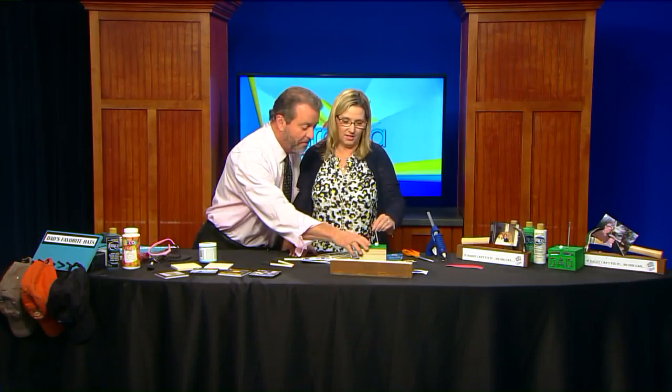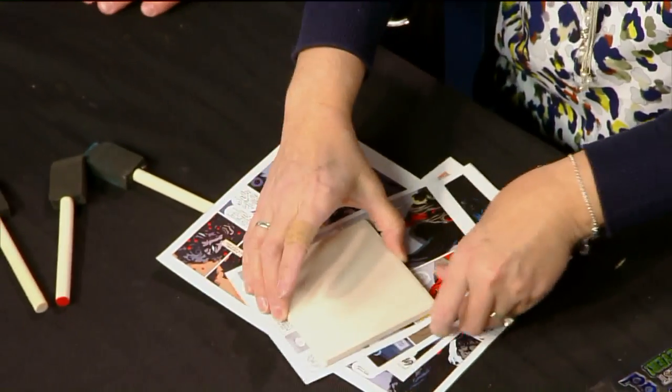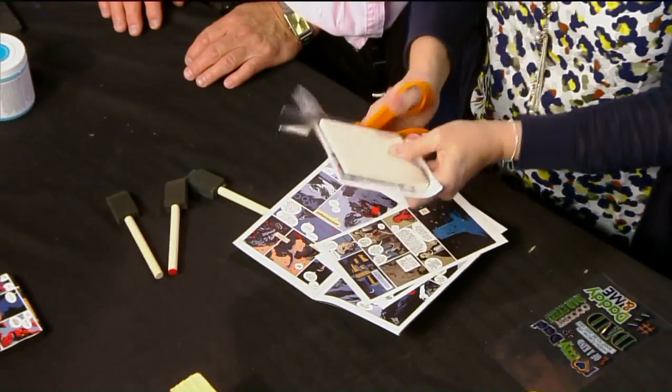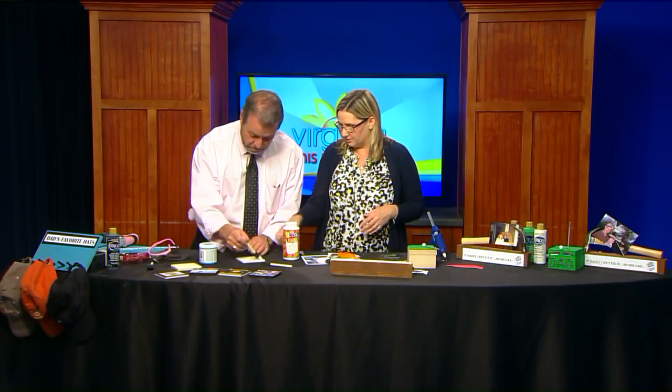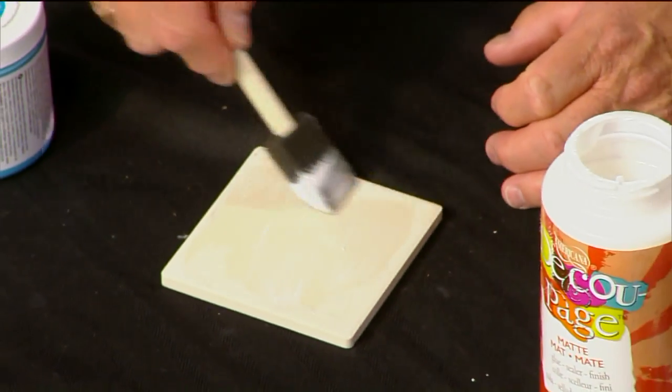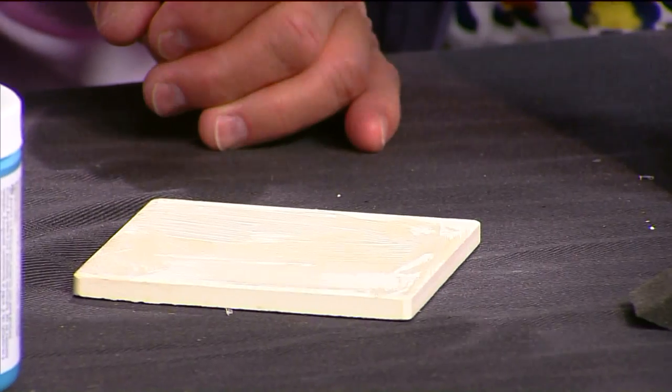If Dad has a favorite beer or maybe a favorite comic book, you just rip out some pages — though my husband said 'not my comic book!' These are tile or wood coasters, so we're making Dad a coaster. You're going to cut out the comic book page and decoupage it. Use a sponge brush to paint a layer of clear glue onto the coaster, lay the comic strip on there, and you can put some glue on the comic book page as well. You do want to put a layer over it when you're done because that will help keep it waterproof.